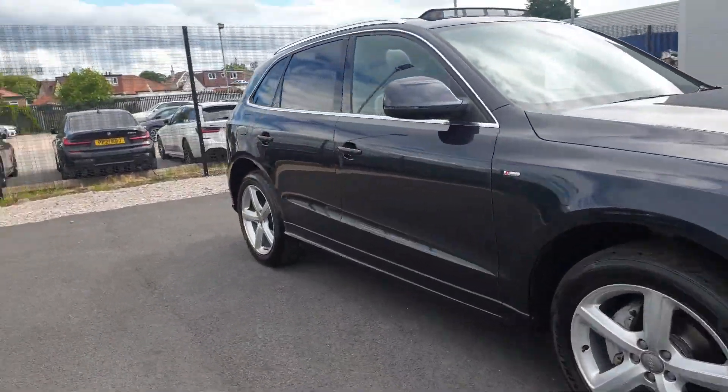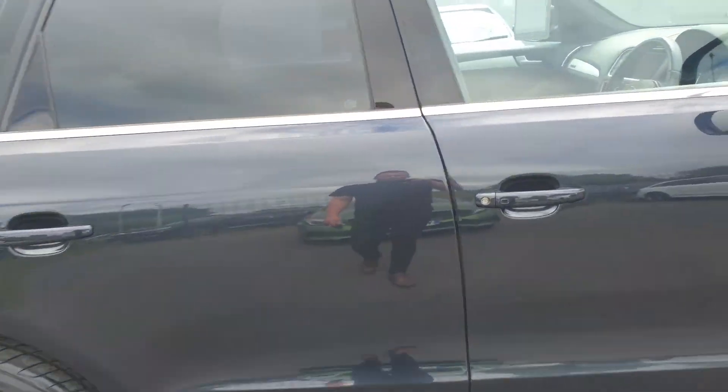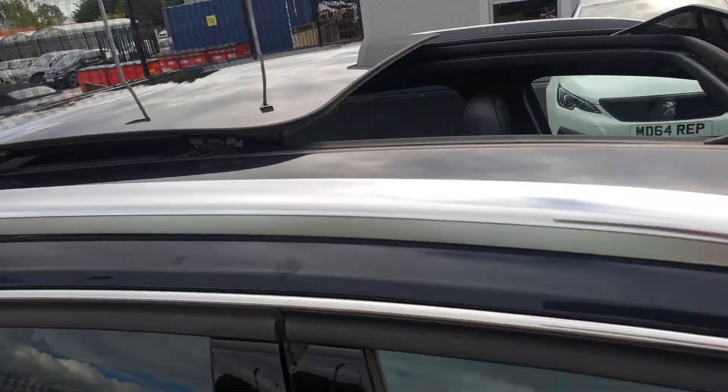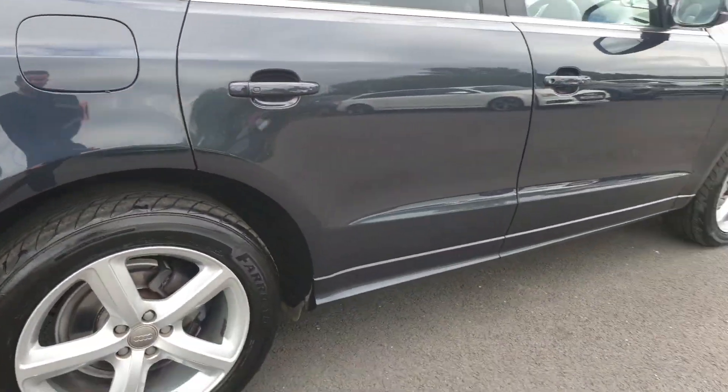Finished in blue with a metallic finish. As you can see we've got a lovely glass opening panoramic roof, and all the spec you would expect from the S-Line model.